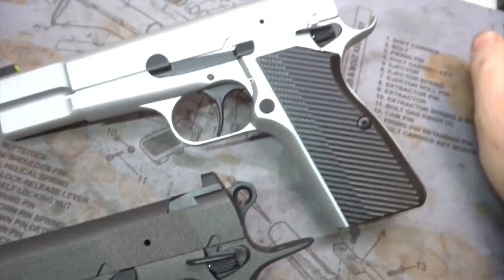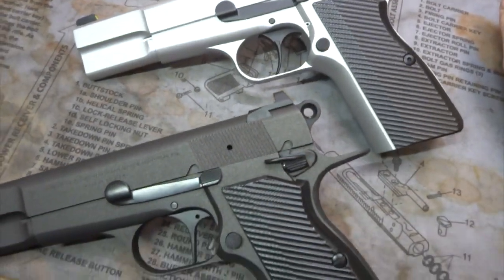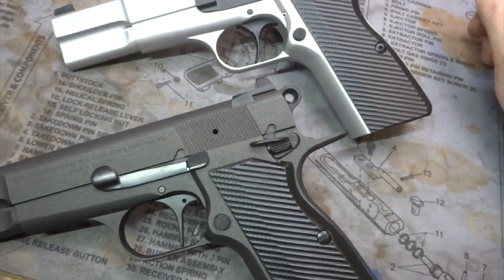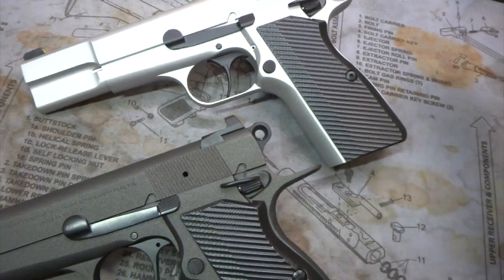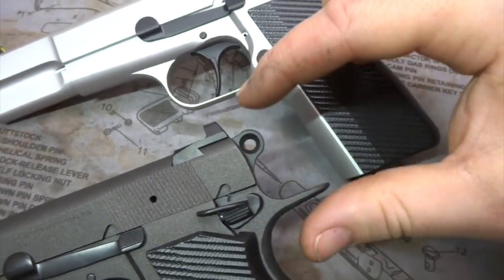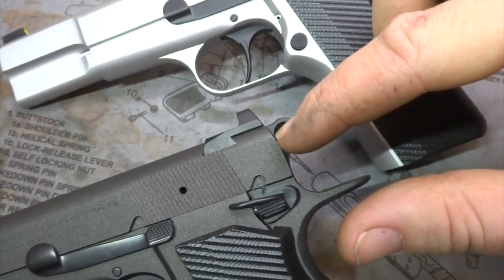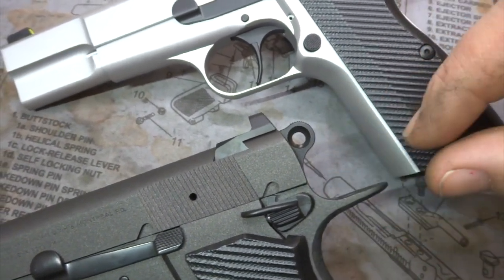I still can't decide which one I'm going to go with. Anyways, as far as form and function, if you're going to go with any sort of commander hammer or modified spur hammer, when you pull back the hammer and it's engaged, if you have any sort of height back here, you're going to have to run this style of BeaverTail.